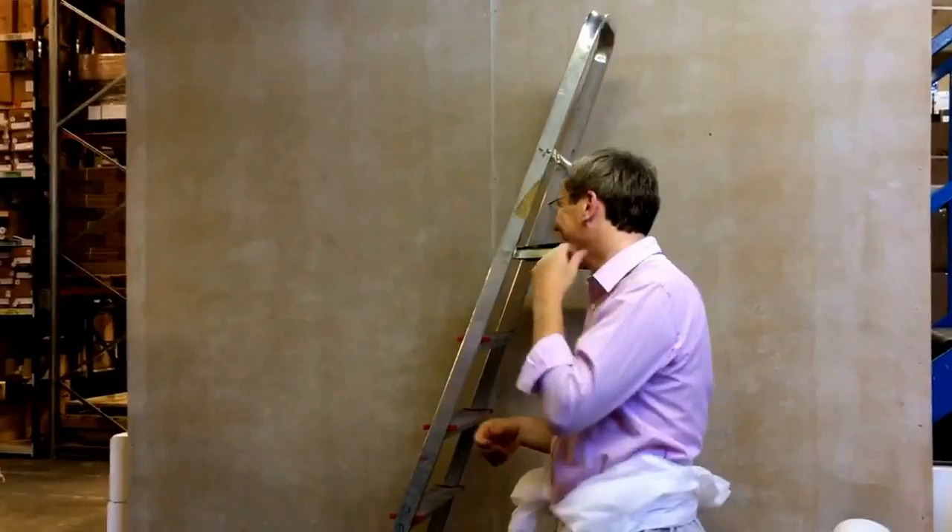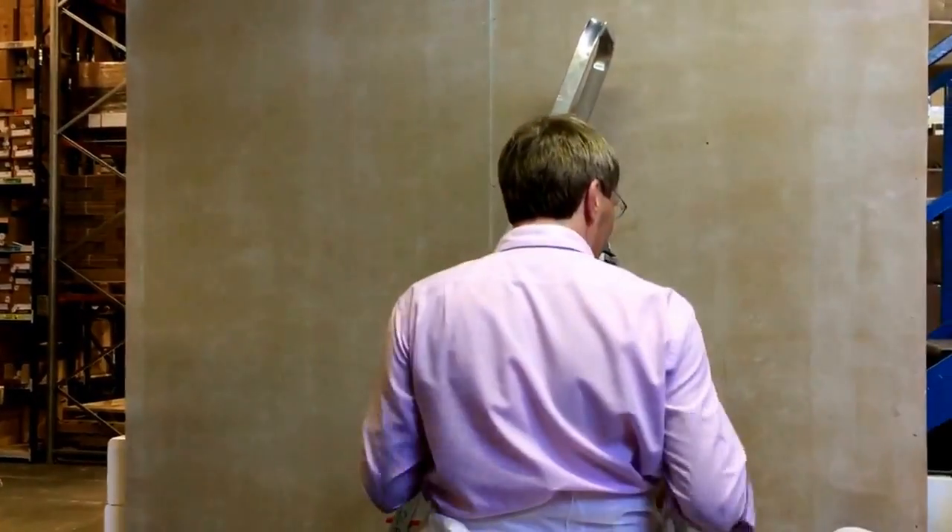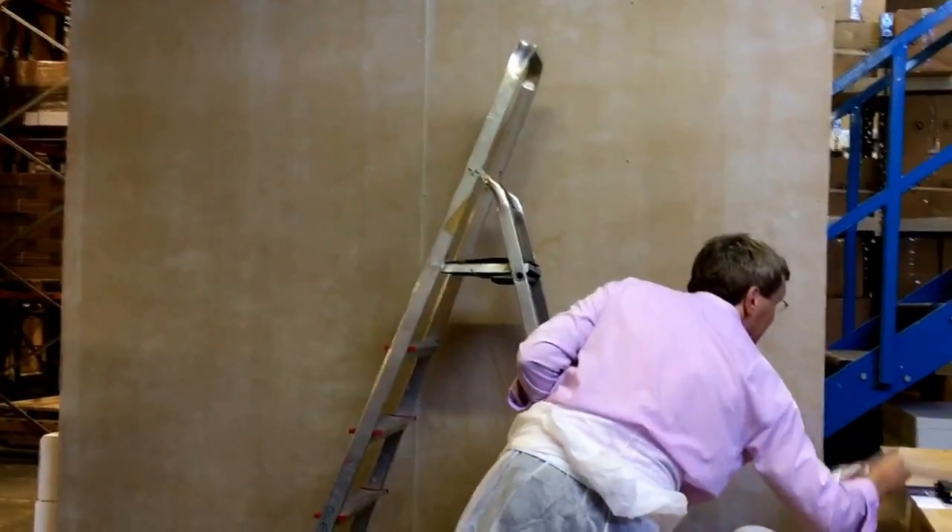That would be all over the internet. Internal use only. This is supposed to say half an hour, but we're running a little bit late because there's lots to do in the design. So I just wanted to show you.